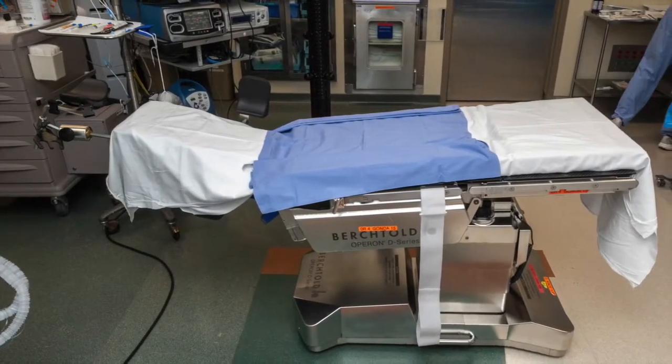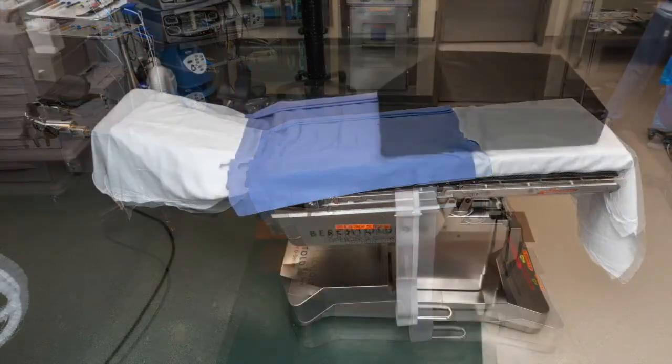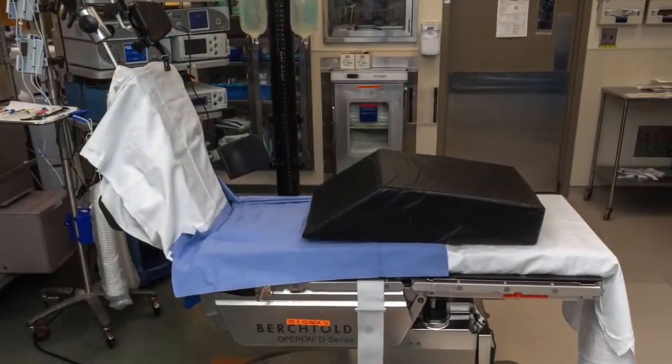This is done easily without moving them up or down to the right location once asleep. A leg foam ramp or pillow should be placed below the patient's legs to prevent the patient from slumping as they are sat upright. The bed will eventually be upright as shown here once the patient is positioned and anesthetized.